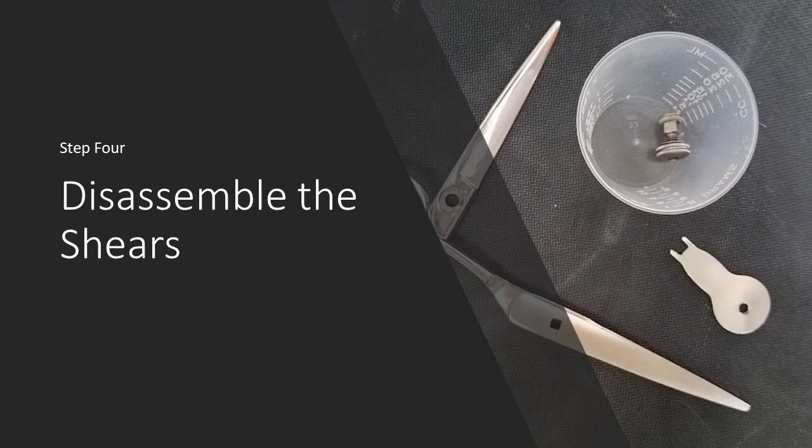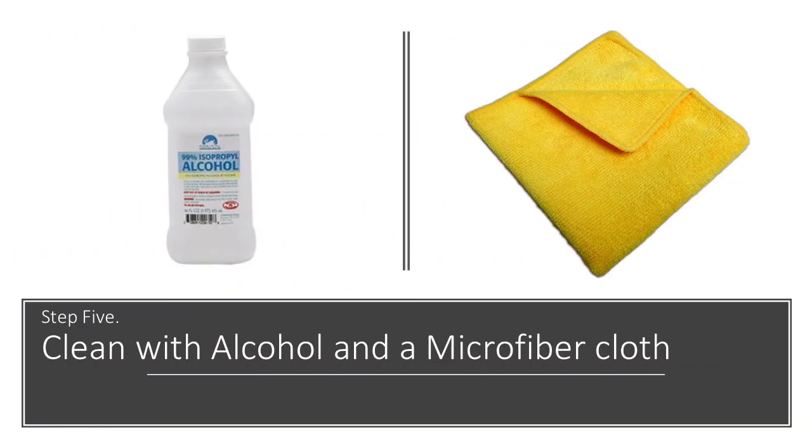Once that is done, the shears are disassembled, if it's a convex set shear, and then they're cleaned with rubbing alcohol and a soft microfiber cloth.